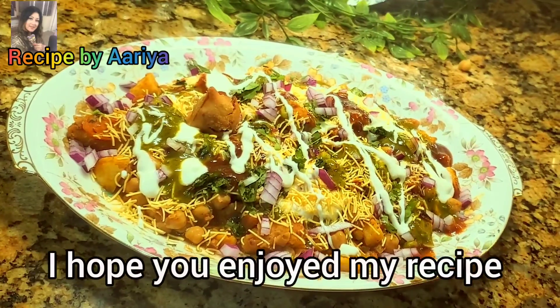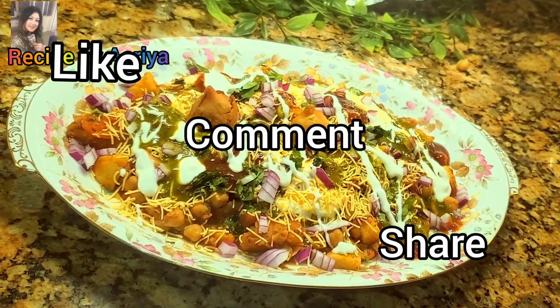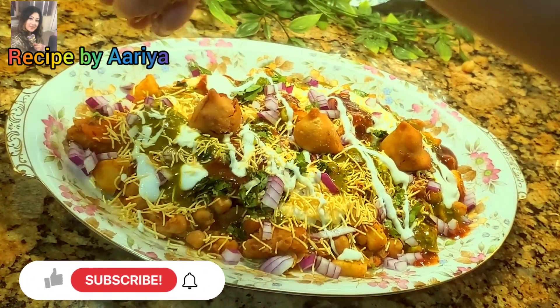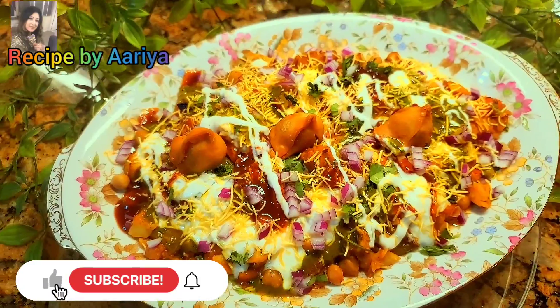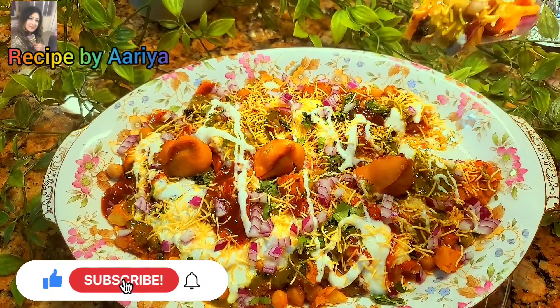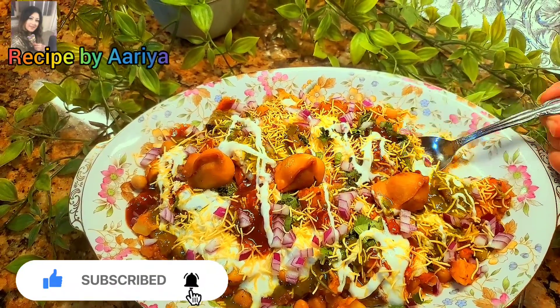If you like my recipe, please don't forget to like, comment, and share with your friends and families. If you haven't subscribed yet, please do now and also press the bell icon to get notifications for new videos. Also check out my other recipes too. Thank you, thanks for watching.